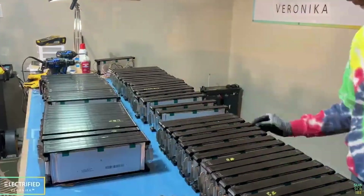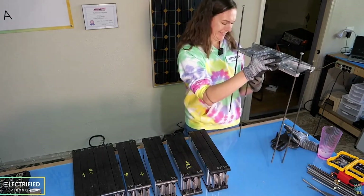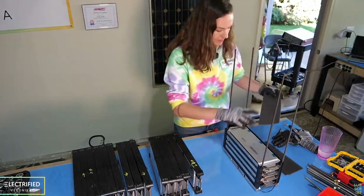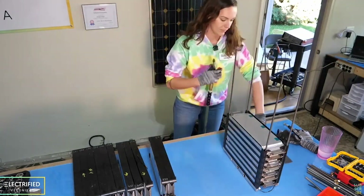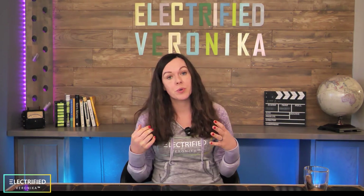With our 400-volt system, the limited space in the Jeep, and a target range of 130 miles, the only way to go at that time was to build our own batteries. While this was really a fun learning experience, the effort of separating all the cells into slices and then repacking them was way too high and had lots of uncertainty, especially for safety.